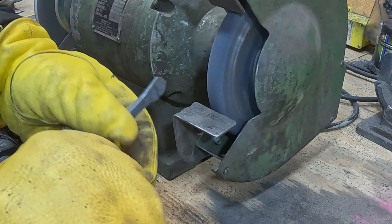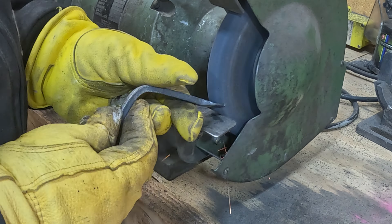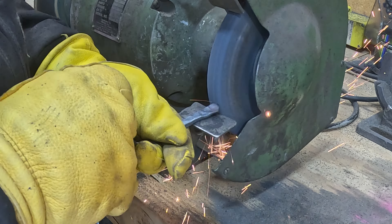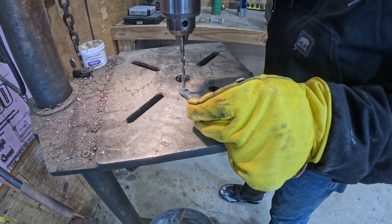Like with my welding, most of my forging needs touch-up work afterwards — some profiling done on the grinder — and that's no different here. I needed to make sure that these looked good aesthetically before going ahead and putting that five-sixteenth inch hole into each one of them.